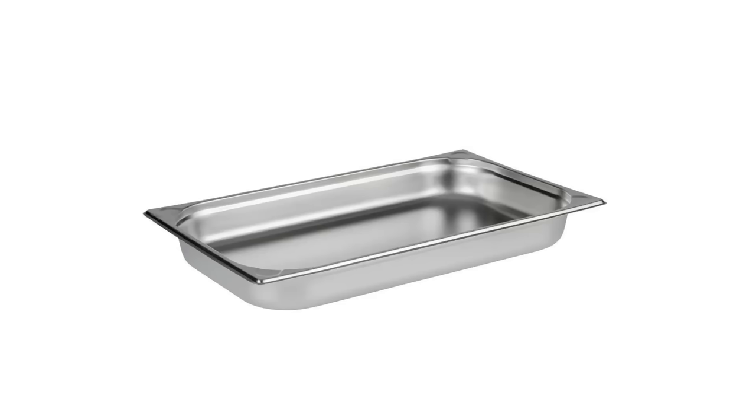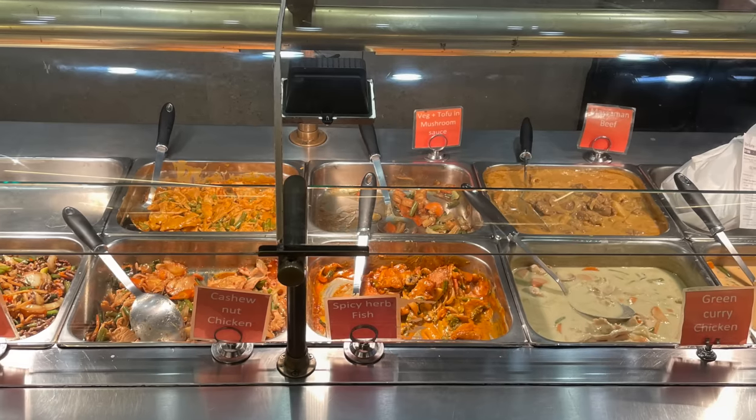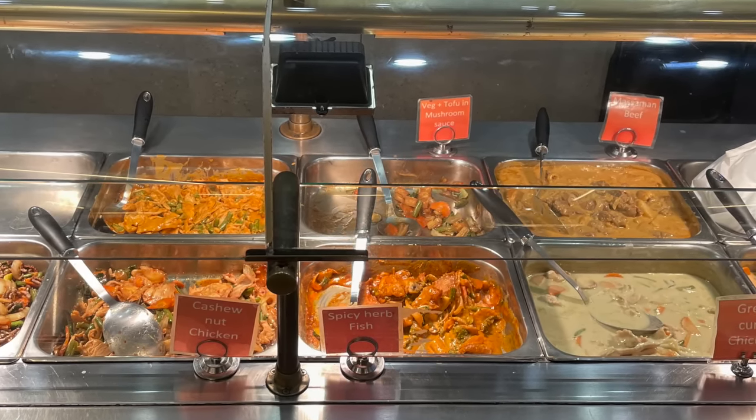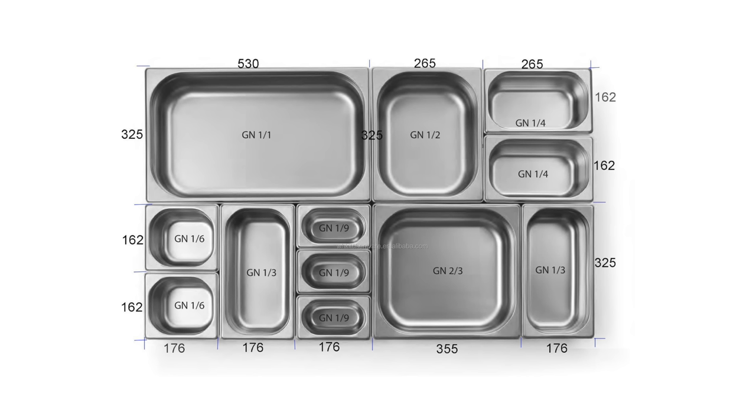Professional kitchens use large trays for serving food, using a European sizing standard called gastronorm. When you're standing at the buffet and you see all those metal dishes, the size of those dishes is given in relation to one gastronorm, which is 530 millimetres by 325 millimetres. Smaller trays come in a range of sizes such as half, third, or quarter gastronorm.